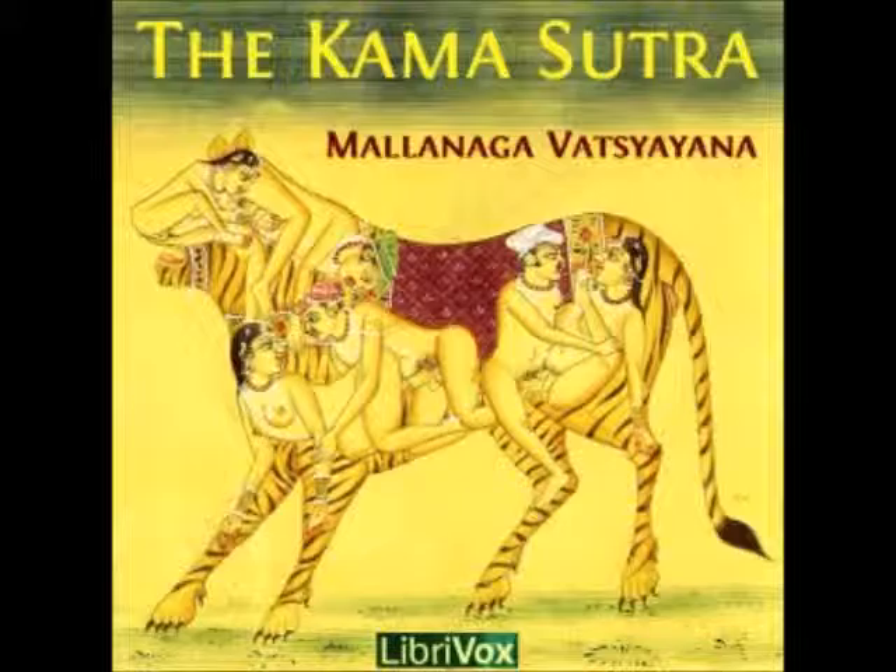20. An ointment made of the flowers of the noclea kadamba, the hog-plum, and the eugenia jambulana, and used by a woman, causes her to be disliked by her husband. 20. E. Garlands made of the above flowers, when worn by the woman, produce the same effect.